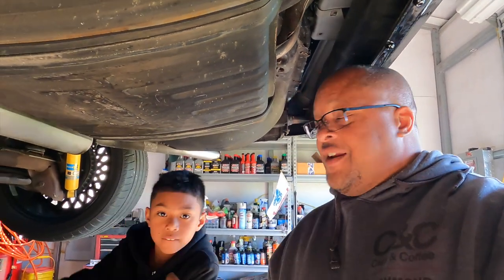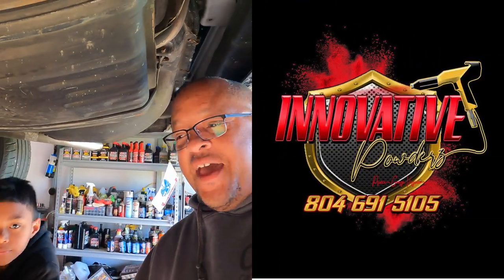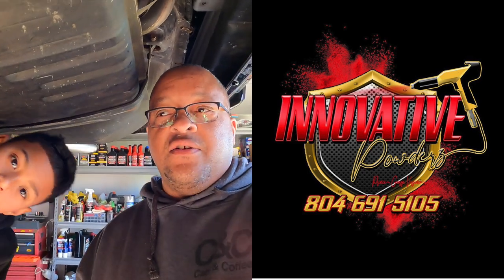Our next sponsor is Innovative Powders — their contact information and logo will be on screen. They're a great sponsor; reach out to them for all your powder coat needs. It's car show season and some of you guys need that powder coating — it lasts a long time, very durable.